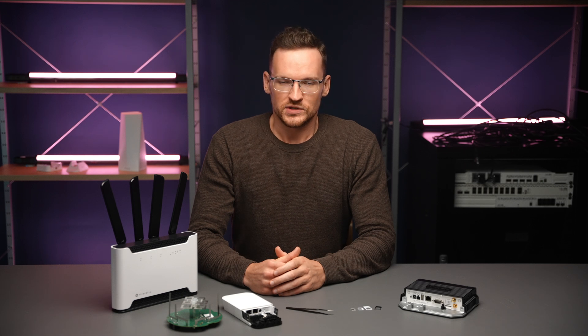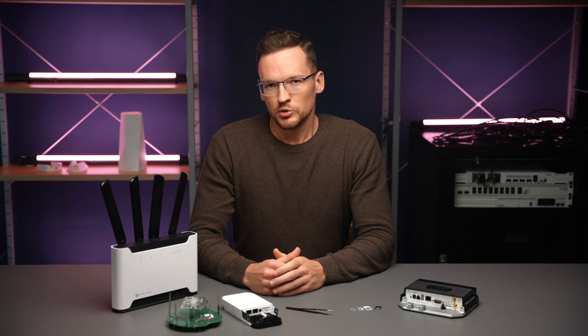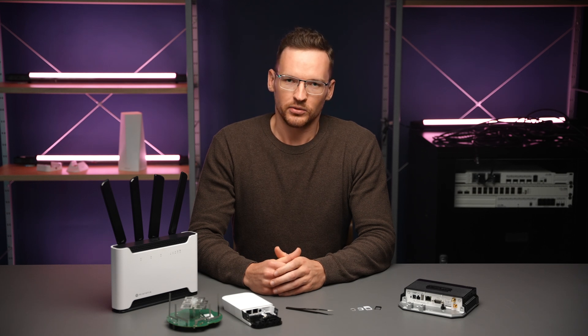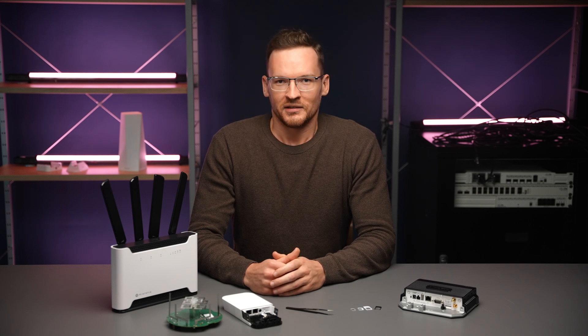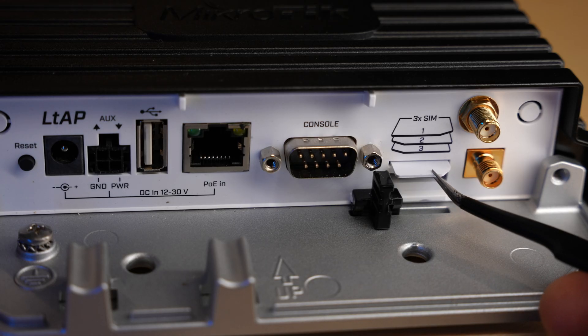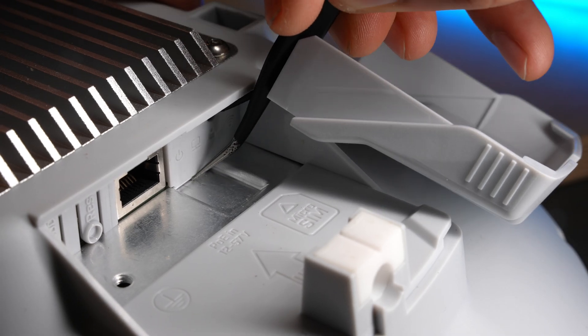If you insert a SIM which is too small into a bigger slot, even if you manage to get it working, it will likely move out of place and get stuck there forever, so don't do it. Whenever you are inserting a SIM card in a new product, pay attention to any labels near the slot. The correct alignment of the SIM is usually displayed using the shape of a rectangle with a cut-off corner.